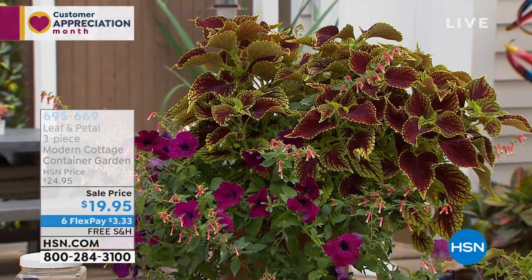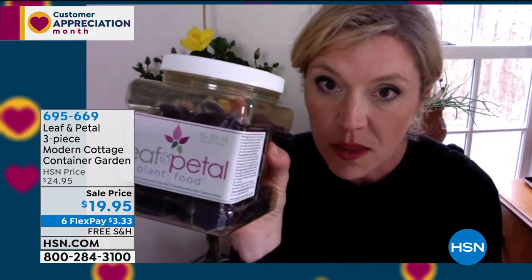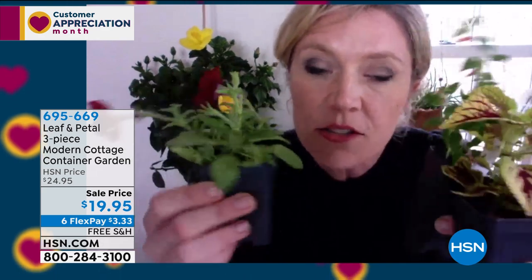They've taken all the guesswork out — all you need to do is plant these three plants in one container and this is what you're going to get. You'll obviously need to add water, and Rochelle recommends adding Leaf and Petal fertilizer to get even more blooms. These are also going to be good in sun and part shade — they're not going to give you a hard time.